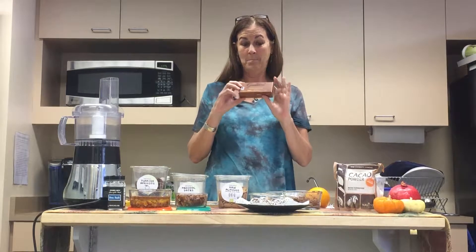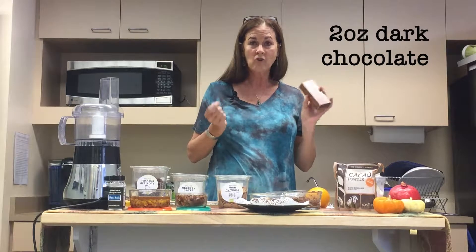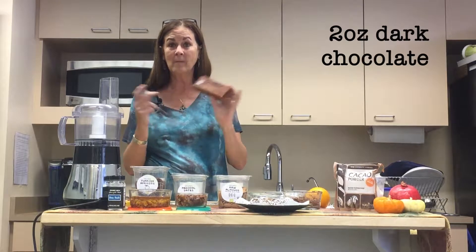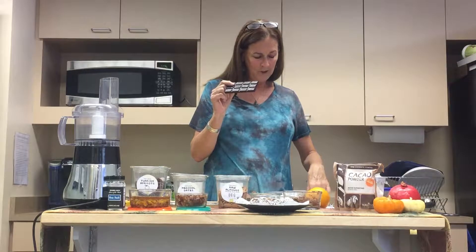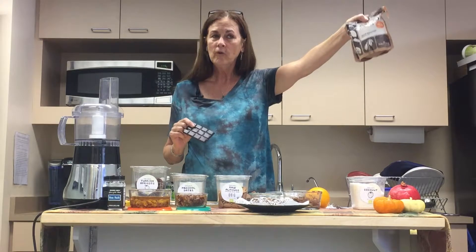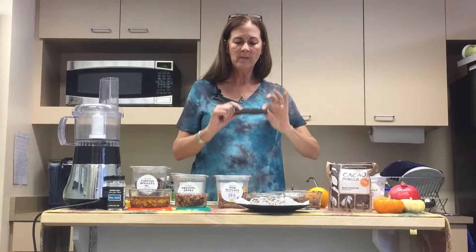Apricots — such a wonderful sweet, very high in iron, so it's blood-building. Also high in vitamin A; the orange color that you notice. Anything orange is kind of telling you that it has carotenoids, carotenes, vitamin A — really good for immune support. It also makes kind of a yummy sweet if you just need something sweet to munch on.